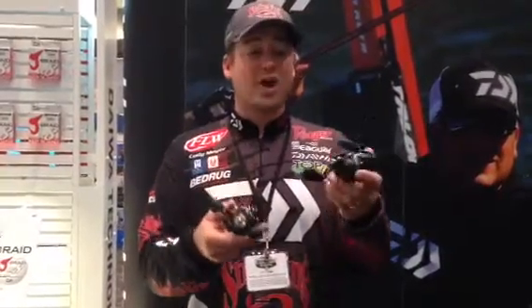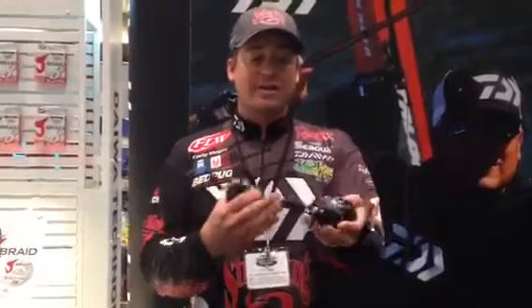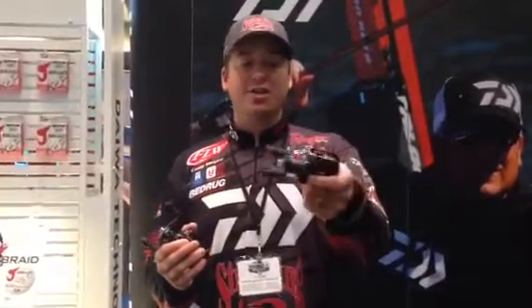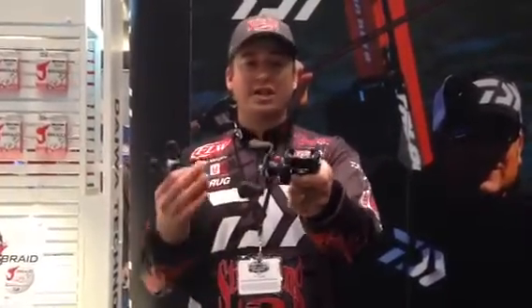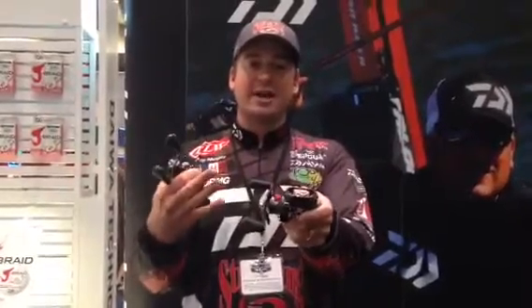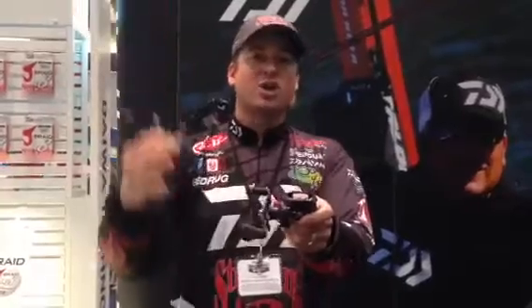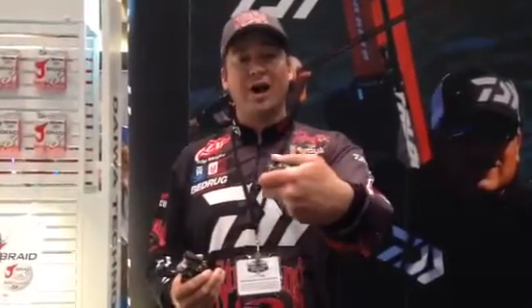This is a very compact reel — we made the Tatula a lot smaller. The CT is going to be a lot lighter weight in both the Type R and the CT. It still has a T-Wing system on there. When the T-Wing is engaged to make a cast, there's going to be less line restriction when the bait goes out, so you're going to get a lot farther cast — it's a noticeable difference. These things are going to fit in the palm of your hand a lot better.